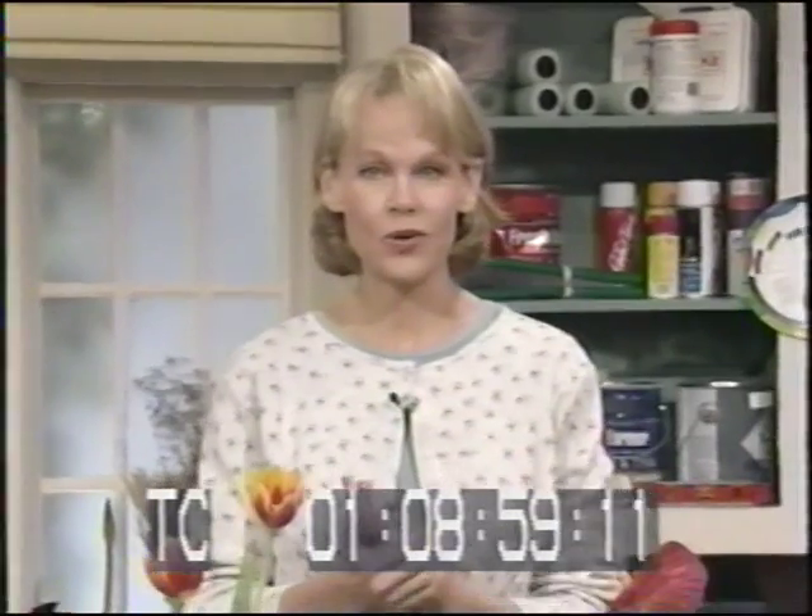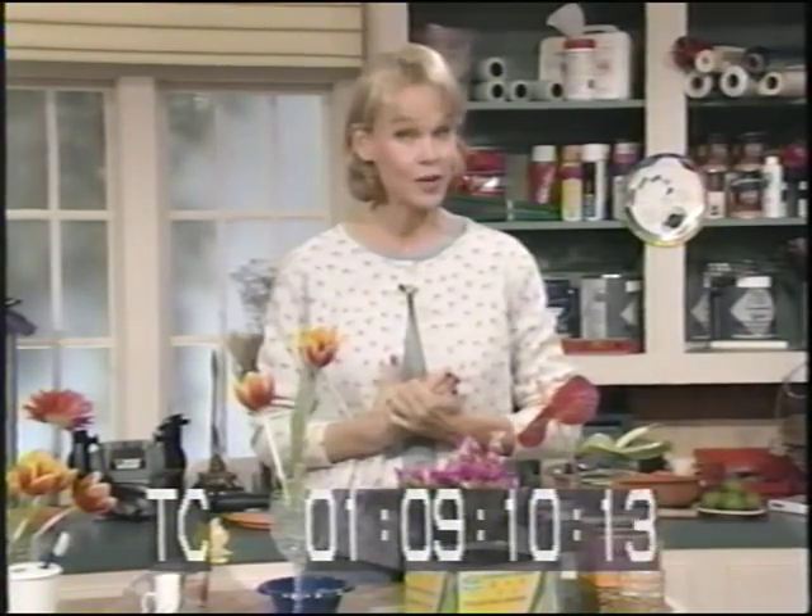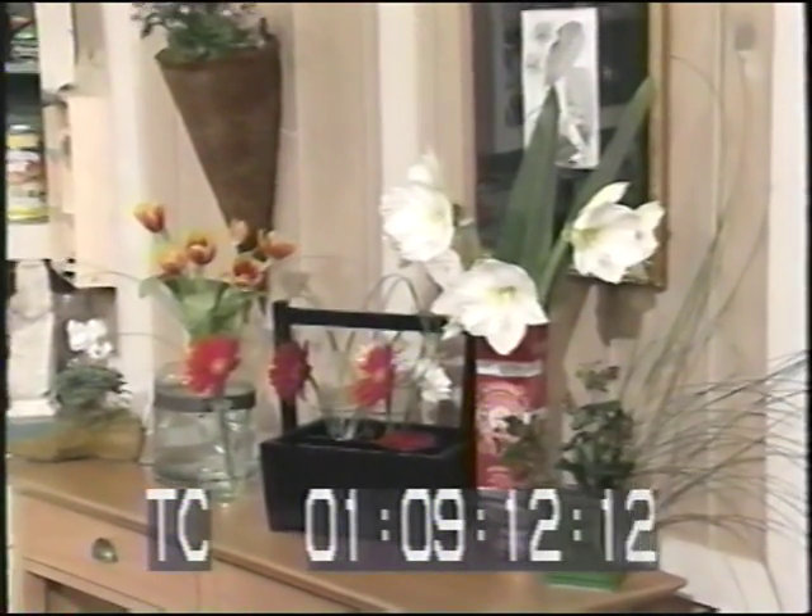Well hello and welcome back. Fresh flowers are such a great sign of spring, and live plants too — they add such a nice touch to any room, especially when spring is in bloom and you want to bring a little of the outdoors inside. You don't have to take a floral arranging course or buy expensive containers to display your blossoms. You can be creative, and I've got some ideas for you.